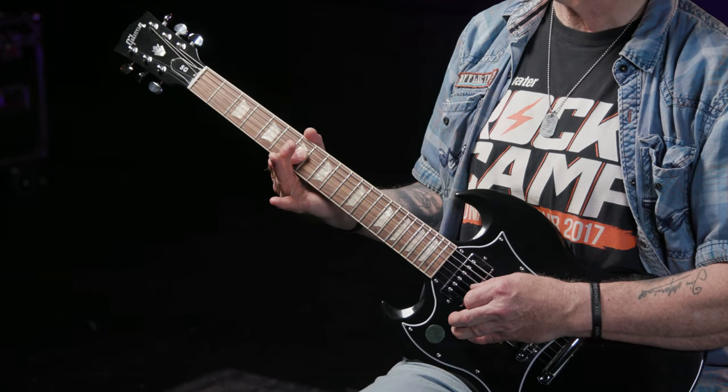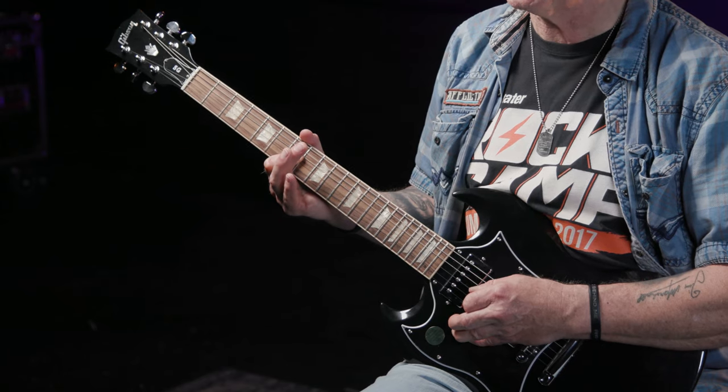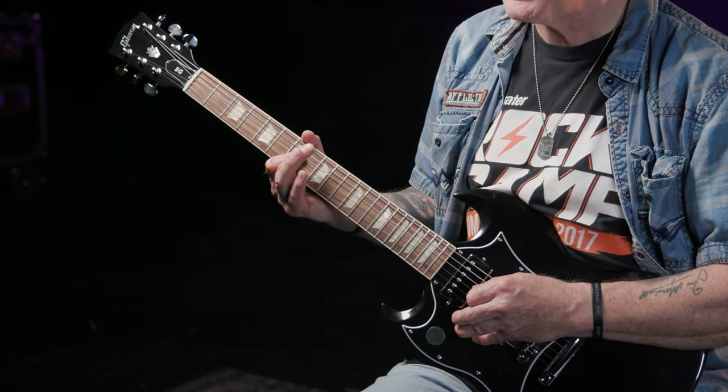Getting to this fingering from the A5 power chord in chunk one is pretty easy. All you have to do is lift the finger you're fretting the ninth fret on the G string with, leaving the first finger exactly where it is, then flatten it, thus barring the G and D strings at the seventh fret. So it's lift, flatten, bar, pick, done. If I put chunk one and chunk two together, I've got the first six notes of Hell's Bells.